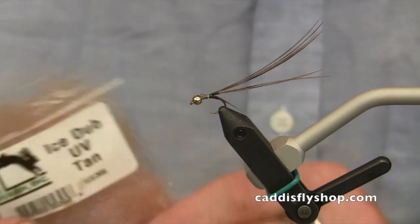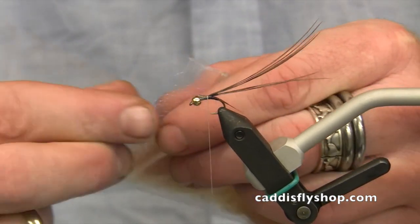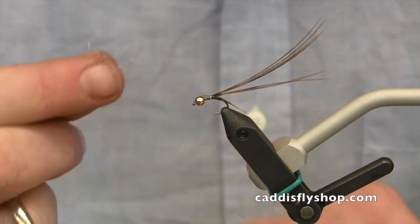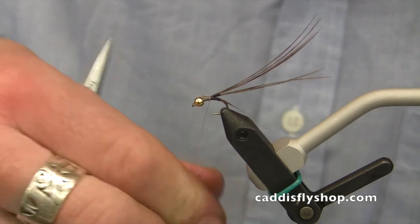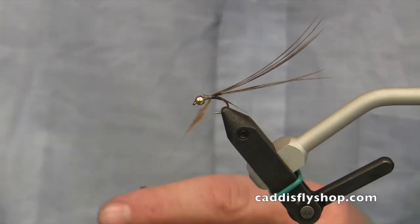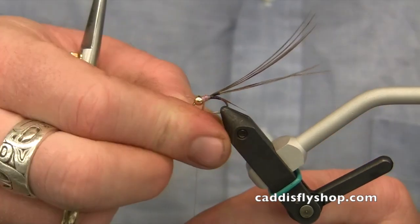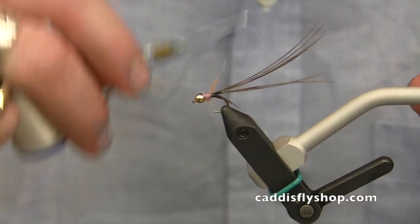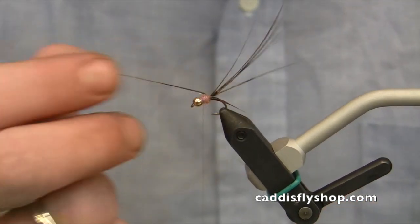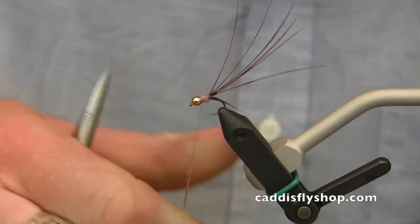Then for the thorax, we're using a UV ice dub — this is tan. I'm going to pull out a nice little bit of that. If I keep this sparse in my fingertips, I can spin it right under the thread without having to build a dubbing loop. This will also keep that dub pretty tight; I don't want it really fluffy. I'm going to wrap that in up to the front and then add a little bit more. I'd like this to be about the same size as the bead, maybe a little bit bigger.